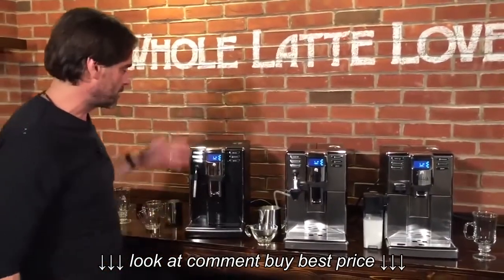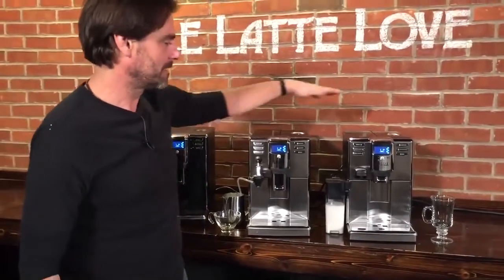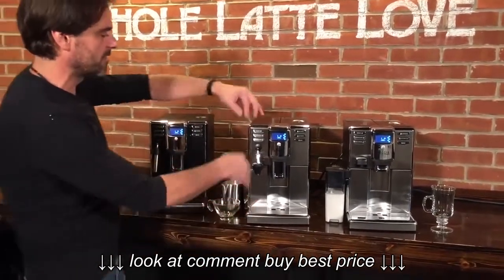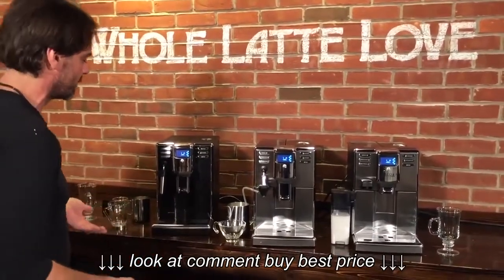So there's three models here. There's just the Anima, then there's the Anima Deluxe, and the Anima Prestige. Now what's different about the machines is how they work with milk and then some of the exterior treatment. But other than that, they are really very similar. So let's talk about what's the same.